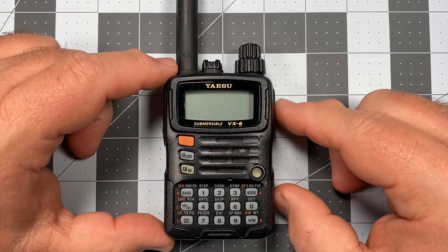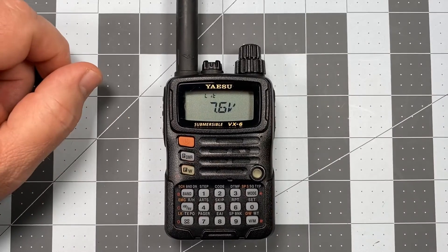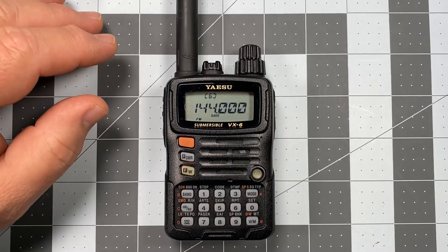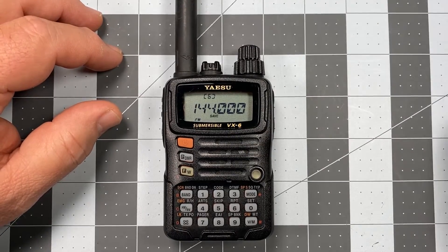So step one, anytime you're going to program in a frequency into memory, you of course need to turn the radio on — so we long press the power key. As a reminder, this radio has been restored to its factory default condition, so it's going to look, act, and operate exactly like your radio would new out of the box. We come up in VFO mode, and we're showing 144 megahertz.